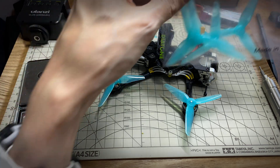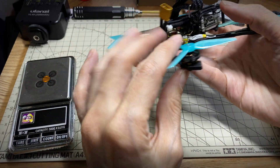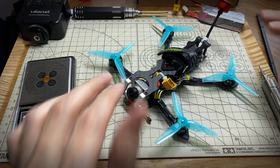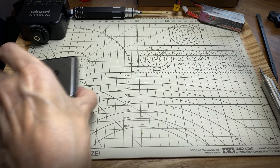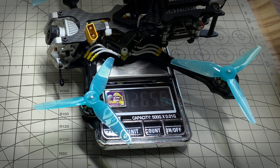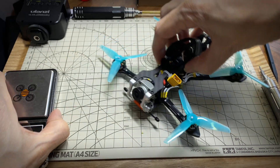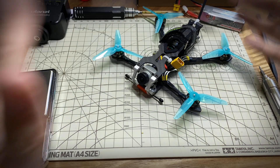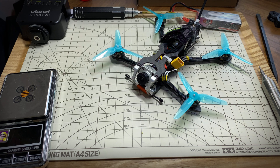These propellers are something new for me - I haven't tried these yet. These are HQ Prop 3x1.8 with 2mm shafts, which match the Amex Inno 1303 motors that have 2mm shafts. So now this is ready to fly - I'm going to guess it's in the 120-gram range. It comes in at 126.5, so let's call it 127 grams. That's not bad - it'll make a nice 3-inch freestyle, a little bit on the heavy side but not an ultralight. It should have decent power and get an okay flight time with this battery. Let's go find out.